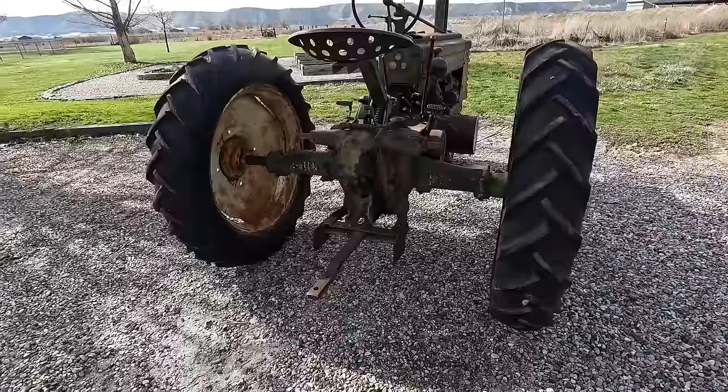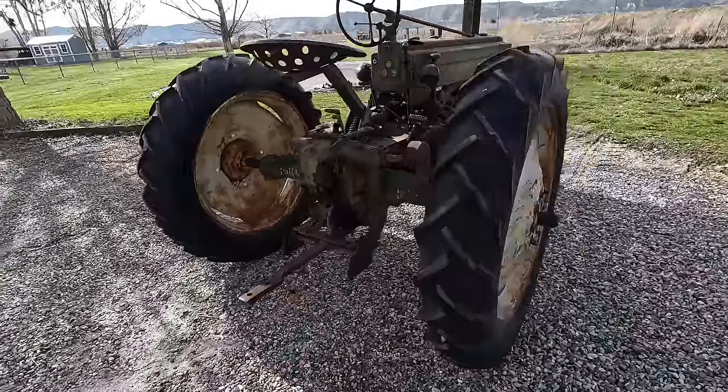Hey everybody, welcome. Thanks for tuning in. I found another old tractor in non-running condition and let's take a look at it. My goal for the day is to see if we can get it started, so we'll do a quick walk-around then I'll point out some things that caught my eye.